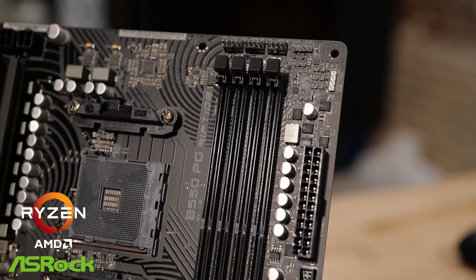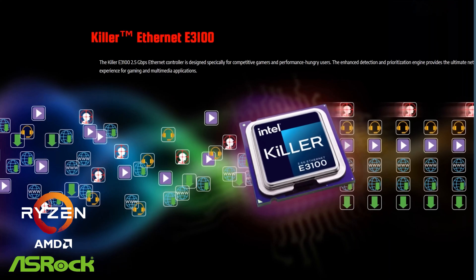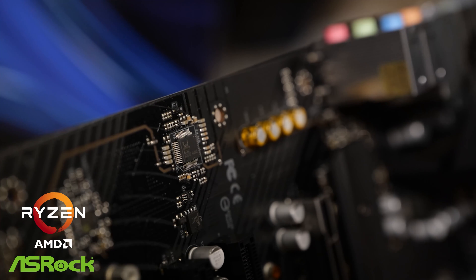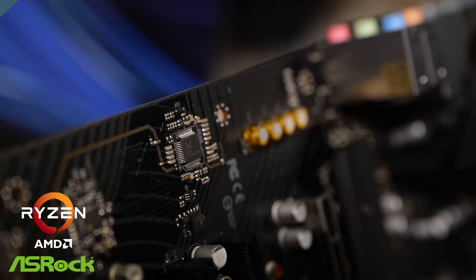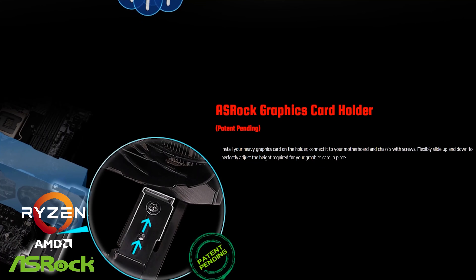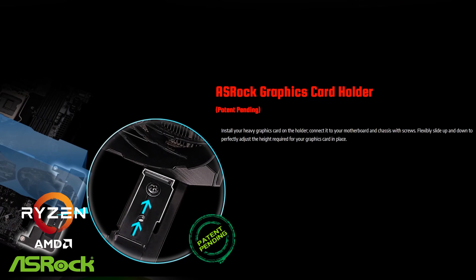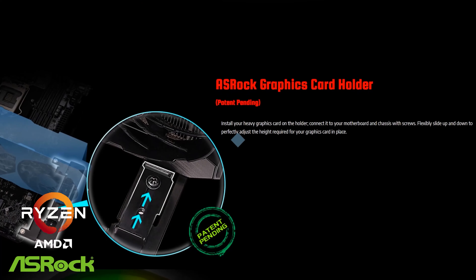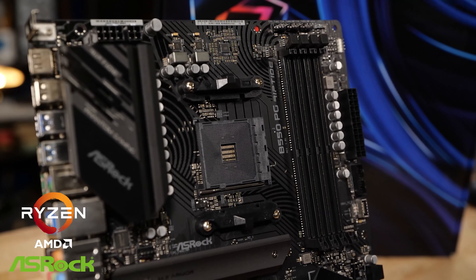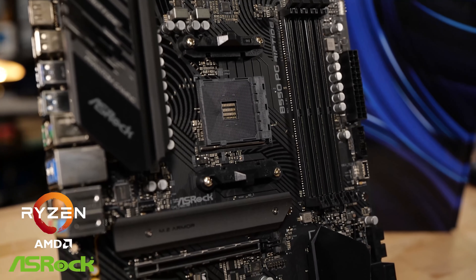This is the B550 chipset and it supports memory up to DDR4-4933. It's got the Killer E3100 NIC — that's a 2.5 gig NIC — and 7.1 channel audio based around the Realtek ALC897 audio codec. Also in the box is GPU support; the motherboard has components arranged so you can use an included metal bracket as a support for the far end of your graphics card. It's a pretty good balance of features and value. If you're looking at doing AMD for your next build, give this board a look.